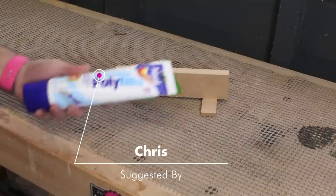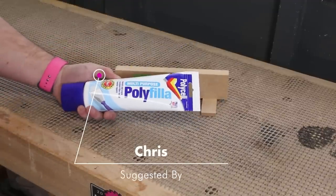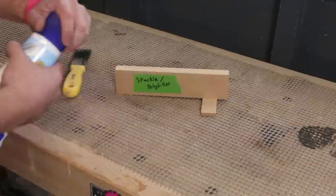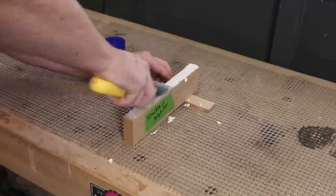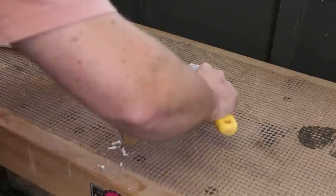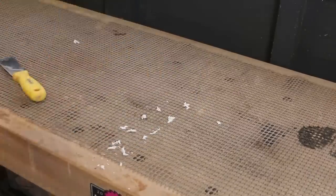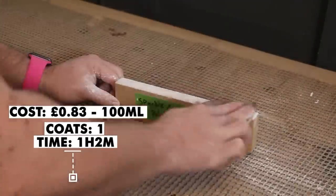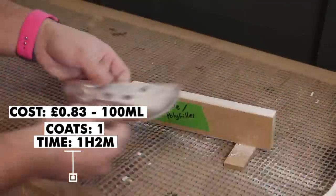I had a suggestion to try spackle, which I believe in the UK we would know as poly filler. A putty knife makes it quite easy to apply, though larger areas may be awkward to keep even. It's taken an hour to dry and now it's ready for sanding with 240 grit. That's ready for paint.